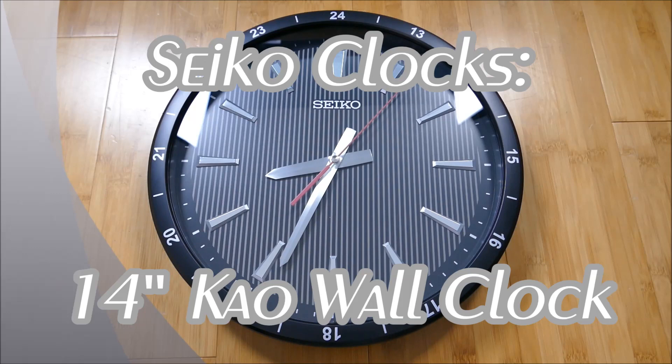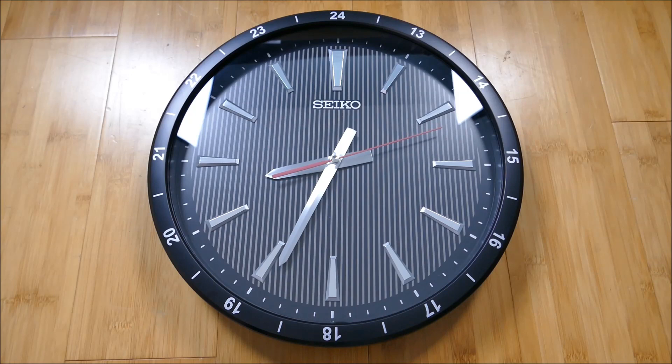Welcome to another episode of On The Wrist From Off The Cuff. Today I have a really cool review for you from the brand Seiko. They were founded back in 1881, they are Japanese in origin and now have factories throughout Asia. They cover all market segments from entry level to high end.